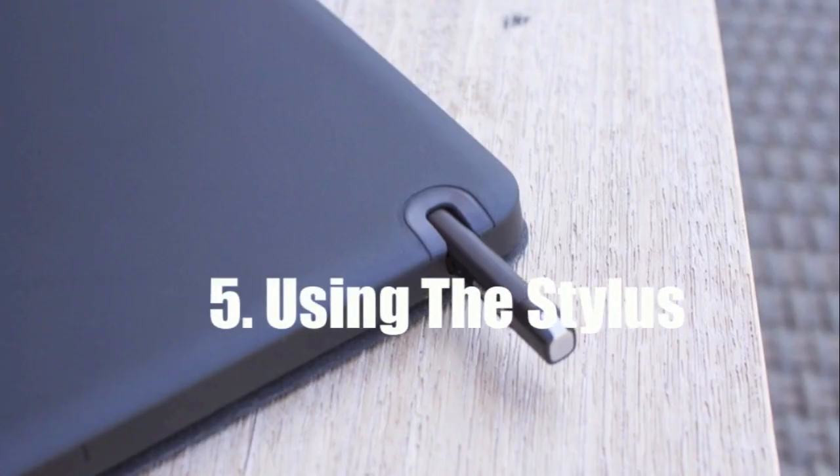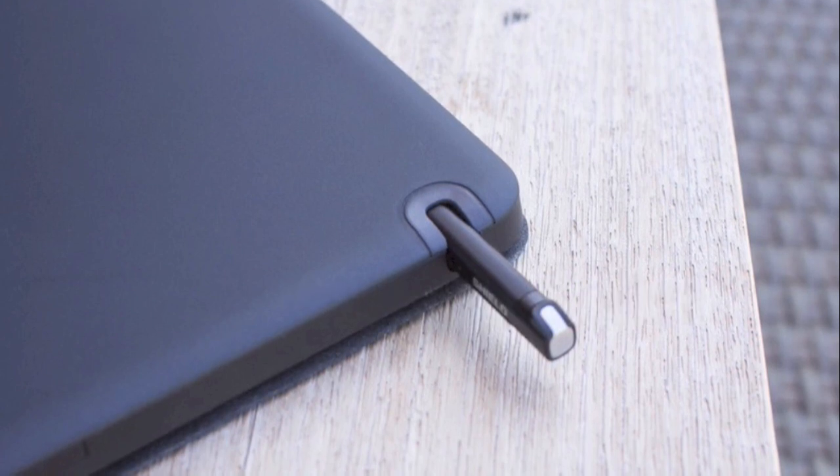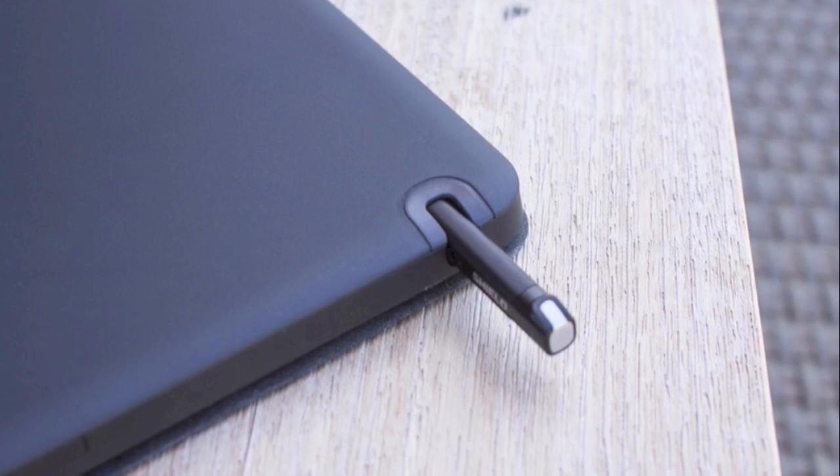Number five is you can use the stylus for handwriting input in any application. It's definitely a personal preference whether you want to use a stylus or not when it comes to a tablet or any device in general. However, if you decide you'd like to use a stylus, the stylus on this tablet is extremely fluent. The stylus isn't restricted to art or note-taking — you can use it anywhere that text input is accepted.